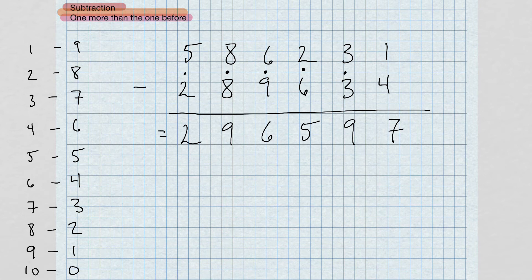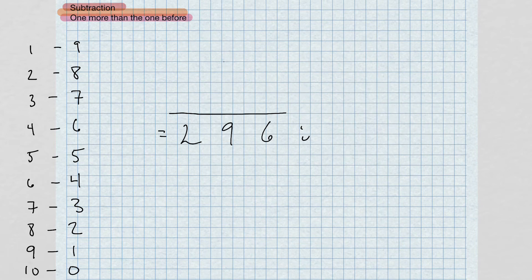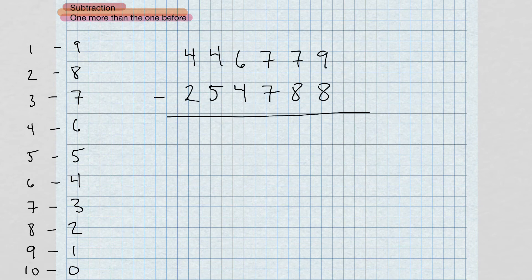Let's do a few more examples. Starting at the right: nine minus eight gives us one. Now seven minus eight — can't do it, so we take the complement of eight, which is two; two and seven give us nine. Bring the dot over. I want to point out that we only make these dots when we add the complement in the previous column. Here we didn't add the complement, so I didn't make a dot.